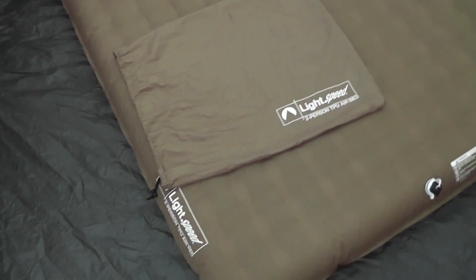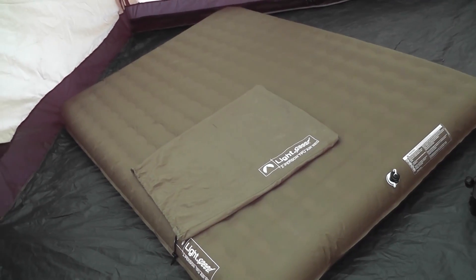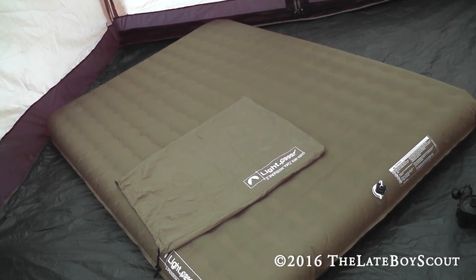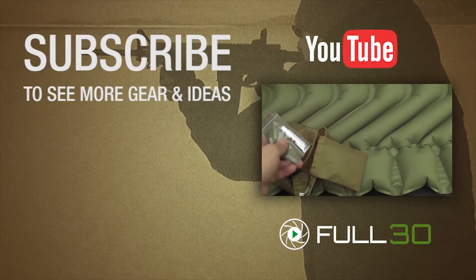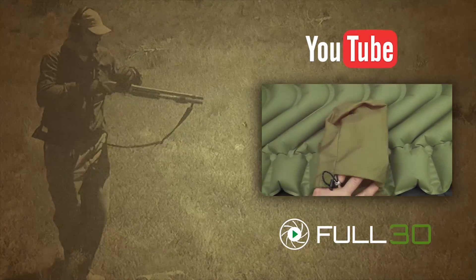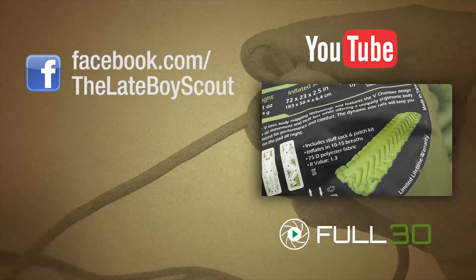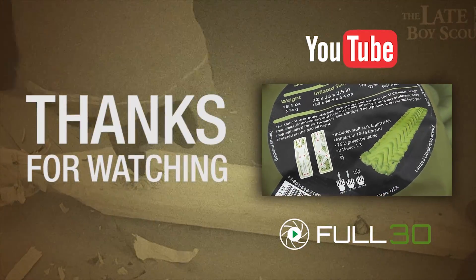More or less that's it. This is an incredibly comfortable air mattress — not something you'd ever want to take backpacking, but great for car camping trips and family camping trips. It's been a winner for us in that role. I'm MaleBoy Scout, thanks for watching. I haven't needed to patch it yet, but it says it inflates in 10 to 15 breaths — I've got a lot of hot air, so it's around 8 for me.